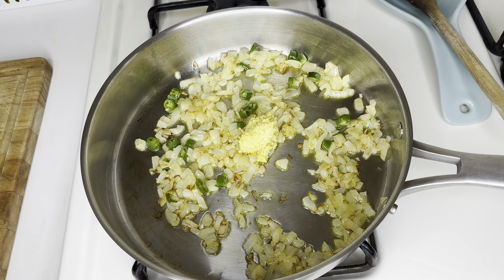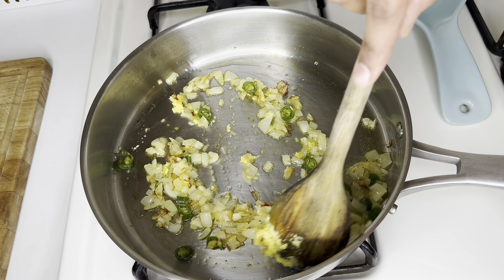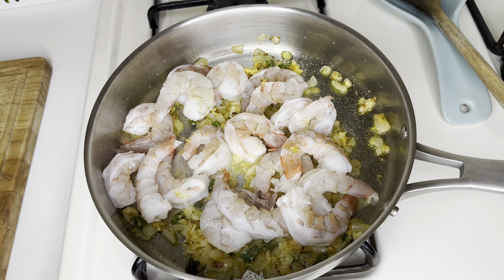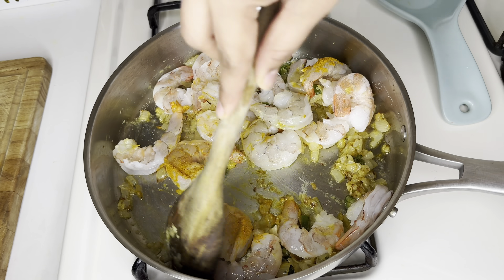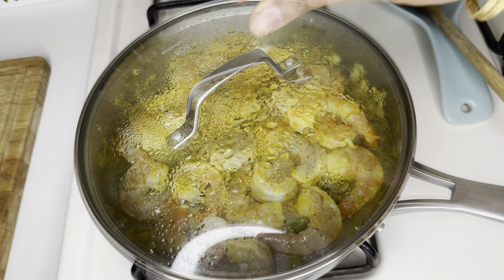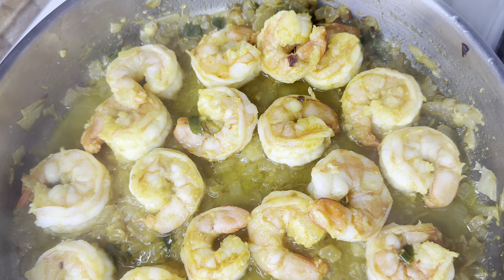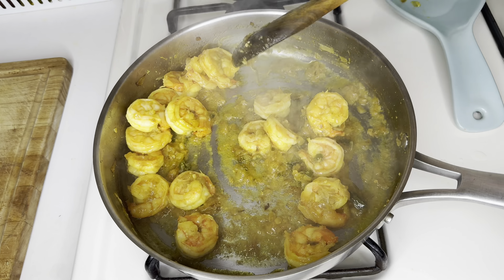Clean and devein the shrimp. In this recipe I'm using a little more than one pound of shrimp, that's about half a kilo. In a pan, add two to three tablespoons of oil, one cup of diced onion, and two green chilies. Sauté them until they get a nice golden brown color, then add one tablespoon of ginger garlic paste and sauté until the raw flavor goes away. Now add the shrimp and sprinkle some salt.